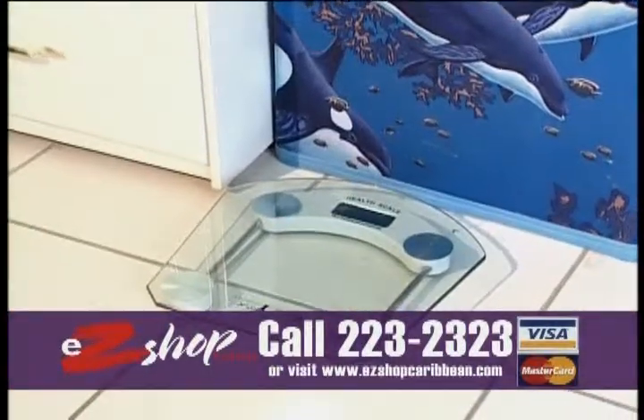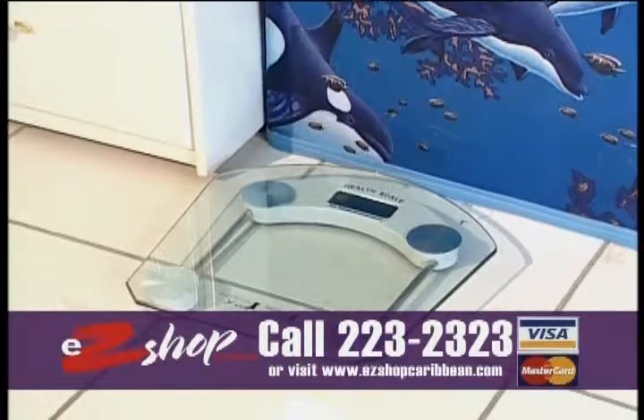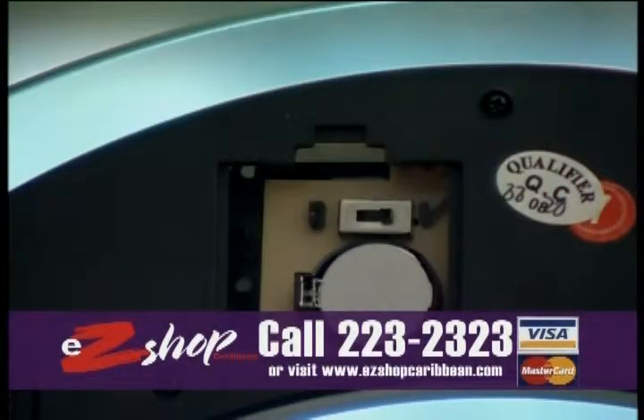The Glass Precision Electronic Scale is engineered to the highest precision standards with semiconductor technology and comes with a replaceable lithium battery.